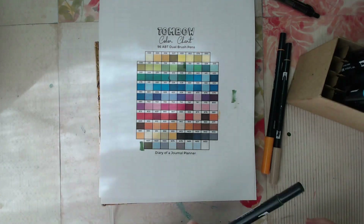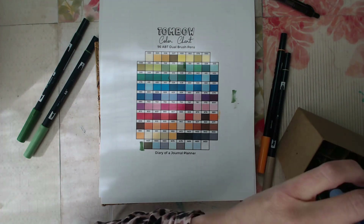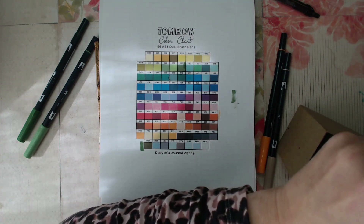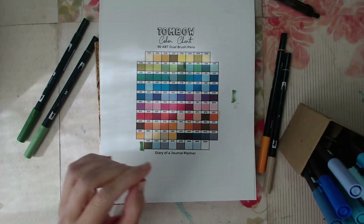I apologize for the lighting here. It's absolutely gorgeous and sunny out, but it's so sunny that I can't keep the curtain open or it will cast a bright glare across the table, so the curtain's pulled and it's creating a little bit of shadow.